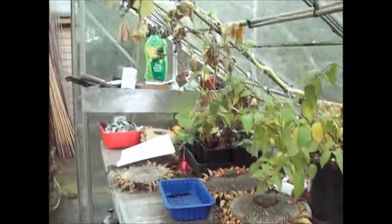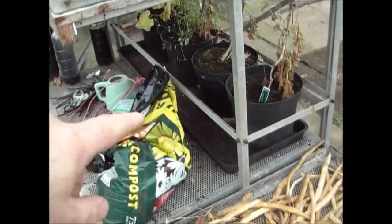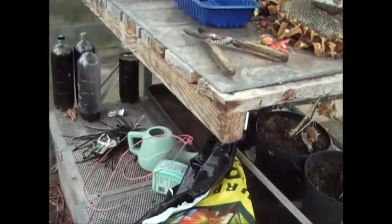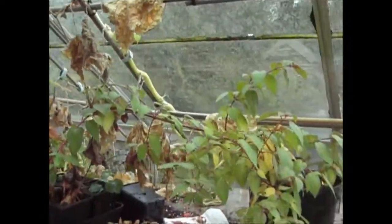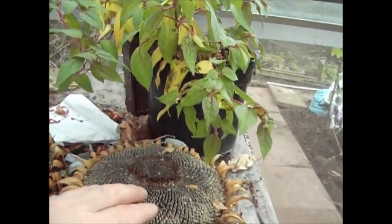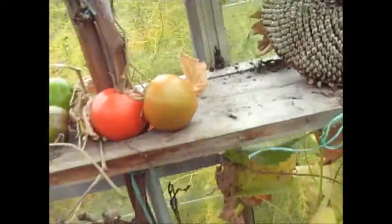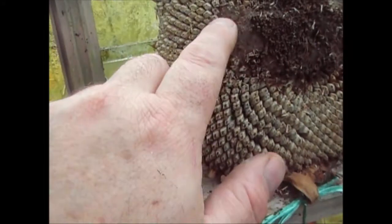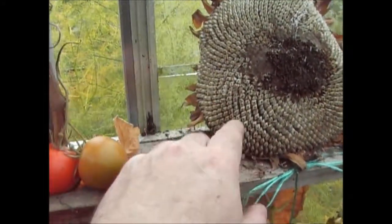The cucumber plants here are pretty much finished. I've not watered them again so the tray's gone dry and they're drying off. There's no more cucumbers on them. The sunflower seeds have now dried so I'm ready to take these out. There's a bit of mould forming on the top there so I need to get these out now - take the seeds out from the edges.